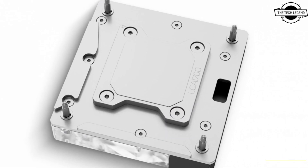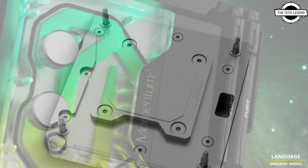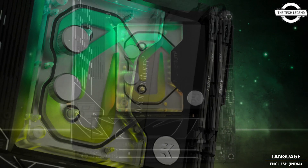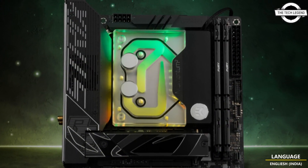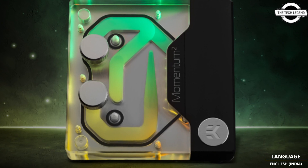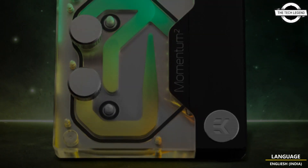EK is launching the EK Quantum Momentum Square Strix Z791 Gaming DRGB Plexi, the latest Intel LGA 1700 socket based monoblock. The new Quantum Line Monoblock is engineered specifically for the ASUS ROG Strix Z791 Gaming motherboard.